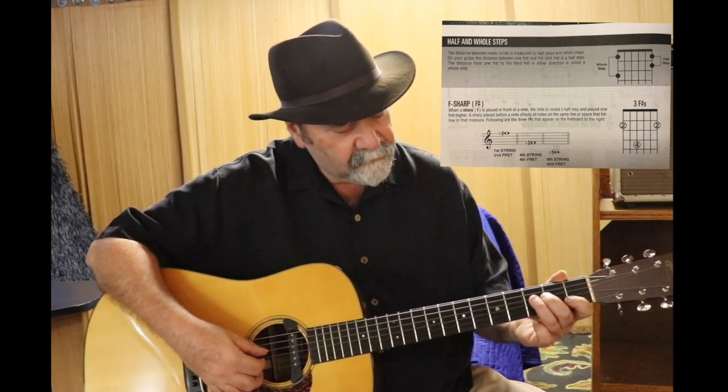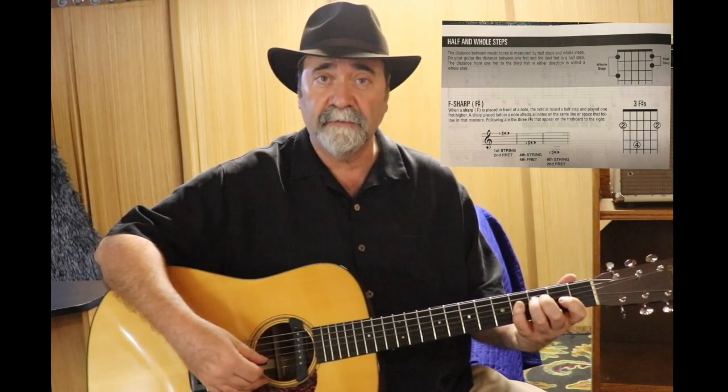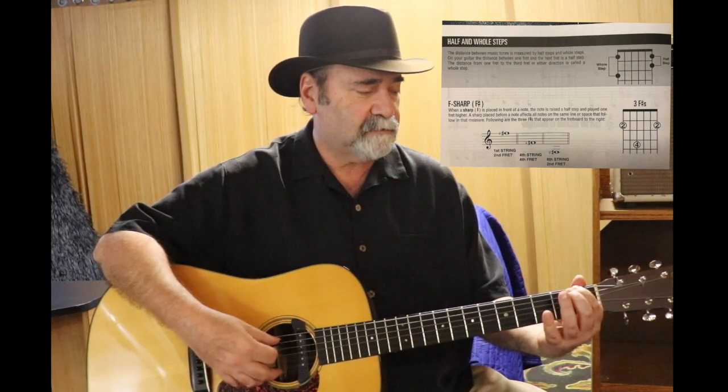You can also do that on the fourth string with the third finger — F natural, F sharp — played with the pinky. And on the sixth string, F natural, F sharp.